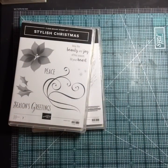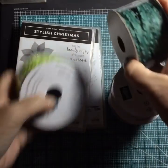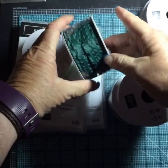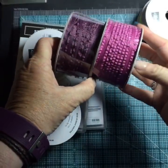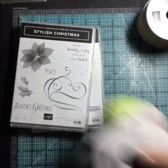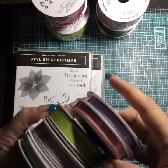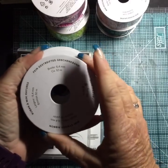We have a whole bunch of ribbon. I love our new ruffled ribbon for last year's in-colors — Lemon Lime Twist, Tranquil Tide, Powder Pink, Fresh Fig, and Berry Burst. Aren't those nice? I can't wait to use some of that. I also got the mini striped ribbon — it comes in Poppy Parade, Gorgeous Grape, and Bermuda Bay.